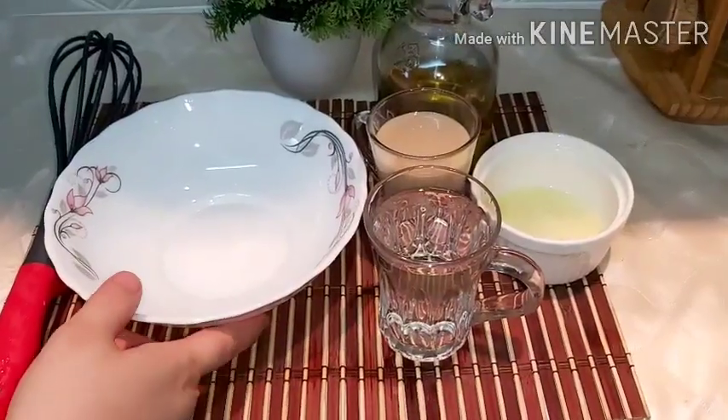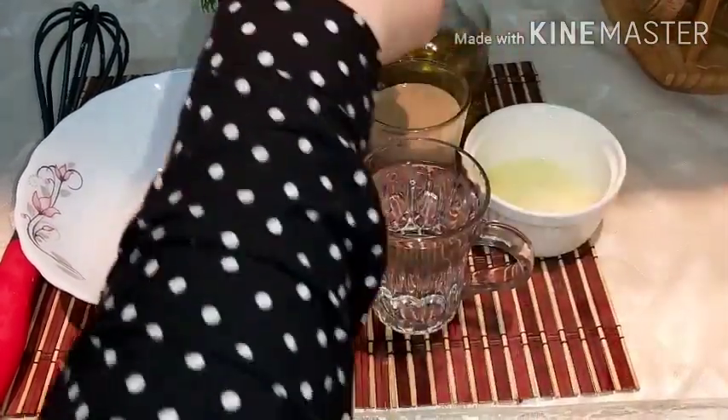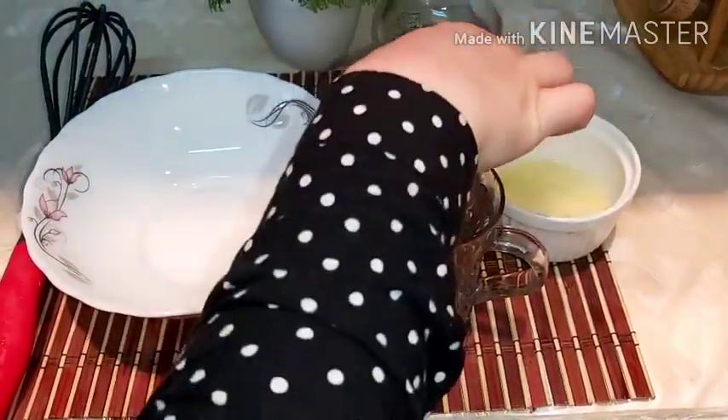Now we make the tahini sauce. We have one cup of tahini, one cup of water, two large tablespoons of olive oil. In the name of Allah.